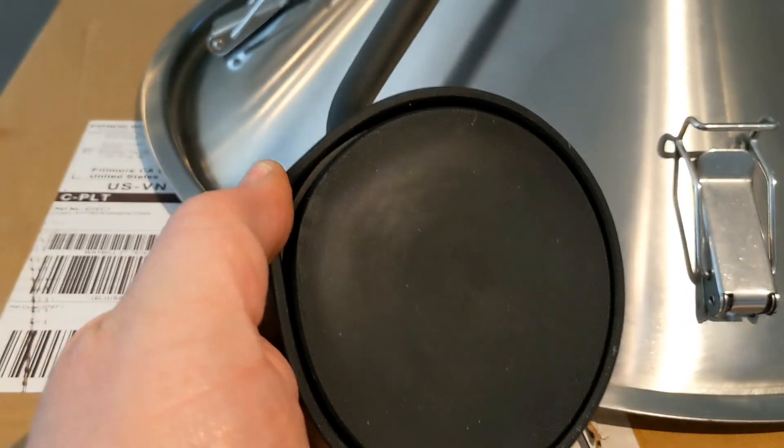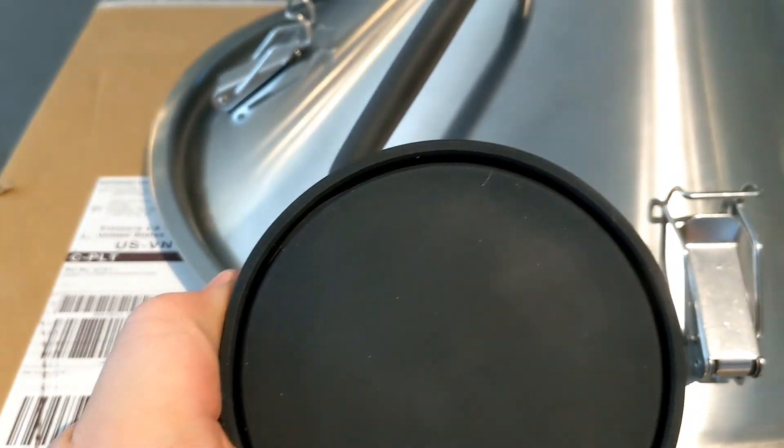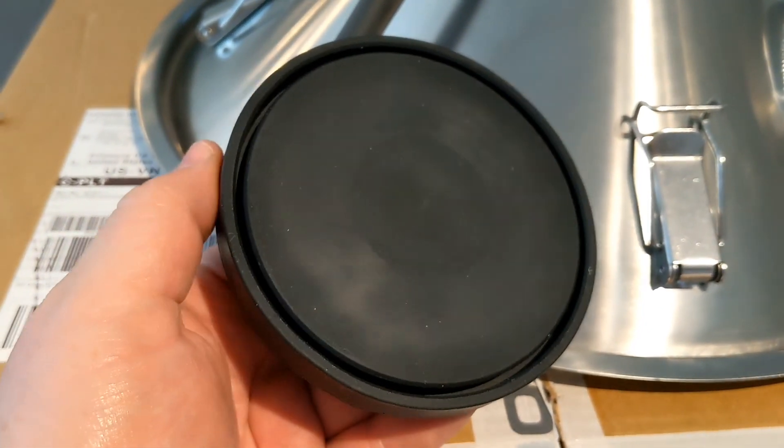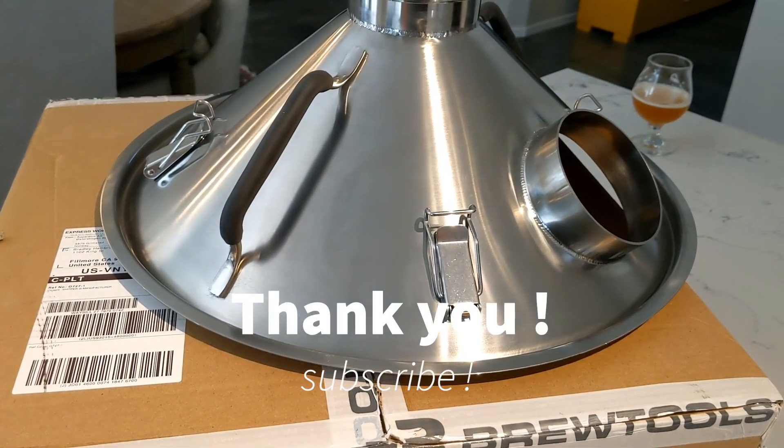We'll go one more time close up on this guy. There's the silicone plug. I thought it was more of a plug — I didn't realize it had a lip. Maybe I was an idiot. But that's it, guys. Anyhow, I'm really gone this time. Thanks again.